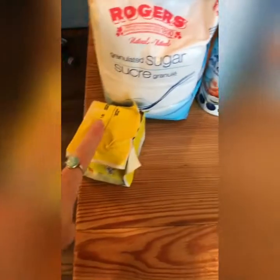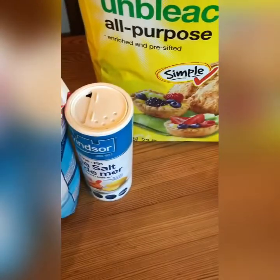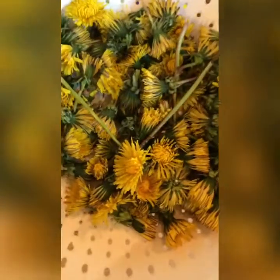You'll need sugar, butter, flour, a bit of salt, and the special ingredient: dandelion flowers.